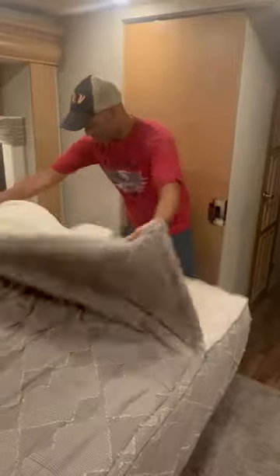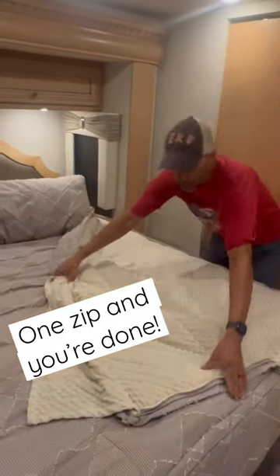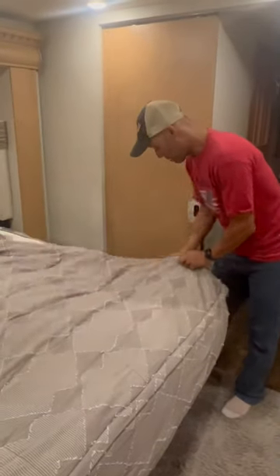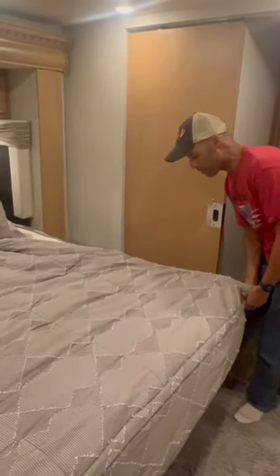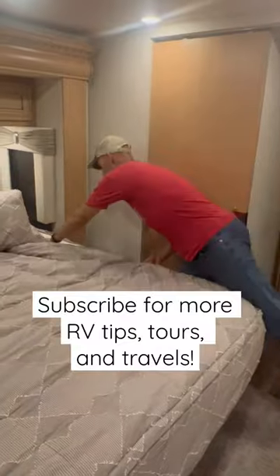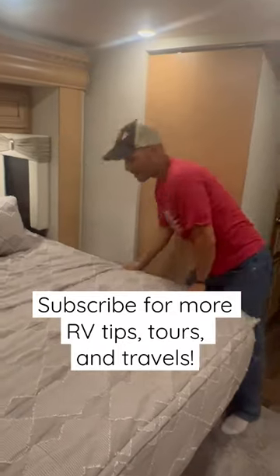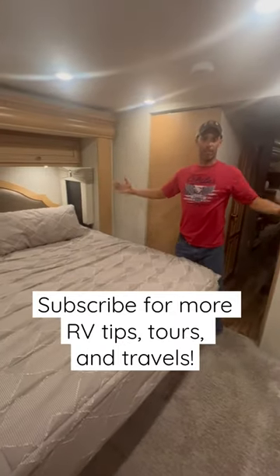You get into your beddies and then you can zip it up like a sleeping bag. When you're ready to make your bed, look how easy it is — you just zip it up and it always winds up looking nice and tight. It makes it a breeze.